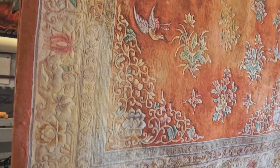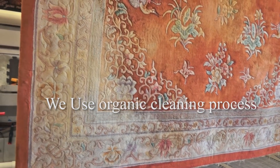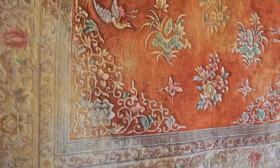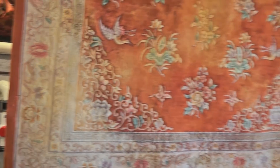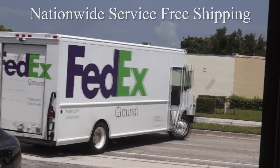Some stains cannot be removed. However, the rug looks very nice. All the stiffness — all the cardboard feel, as I call it — is gone. And now the rug is ready to go back to Parkland.